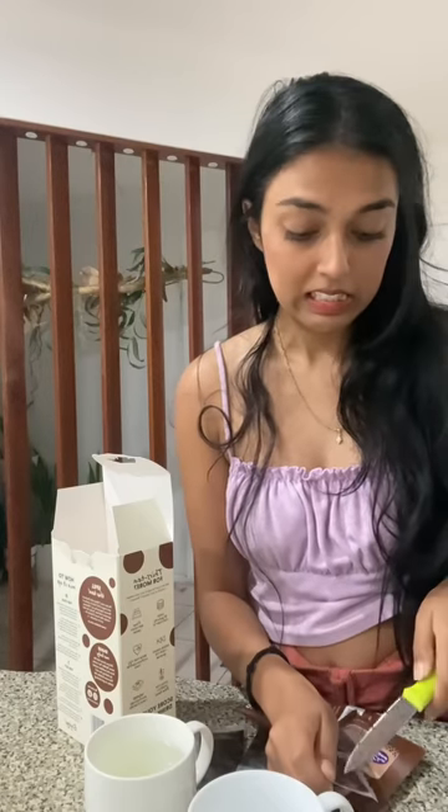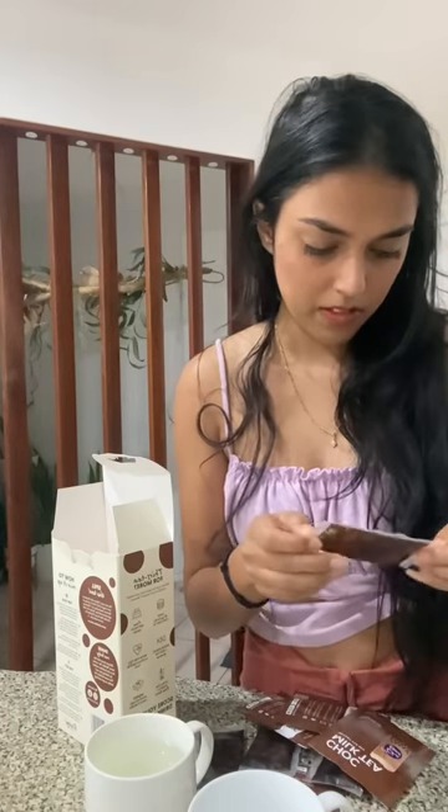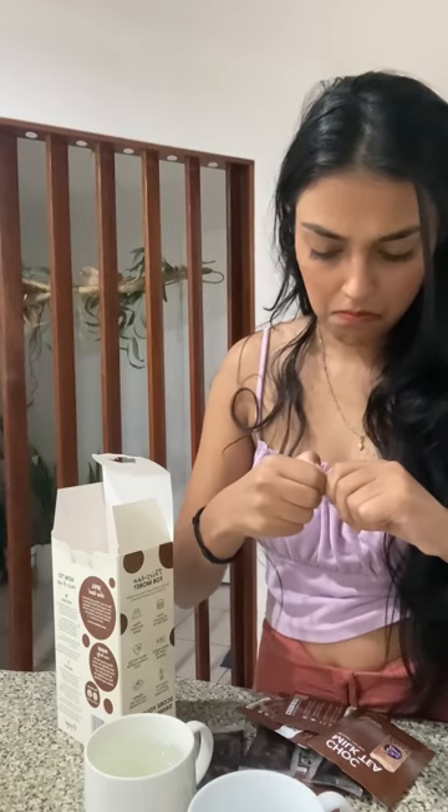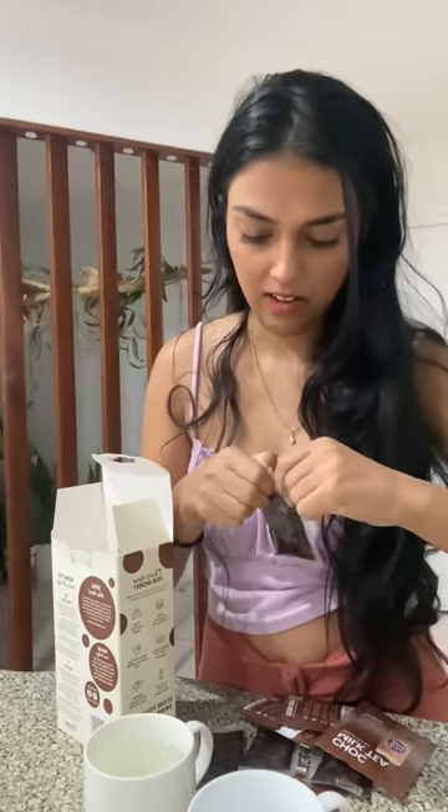Alright, so I will microwave it. Then I will use one packet. If you want to use hot water, you should cover it. This is easy — actually, it's not that easy to use.